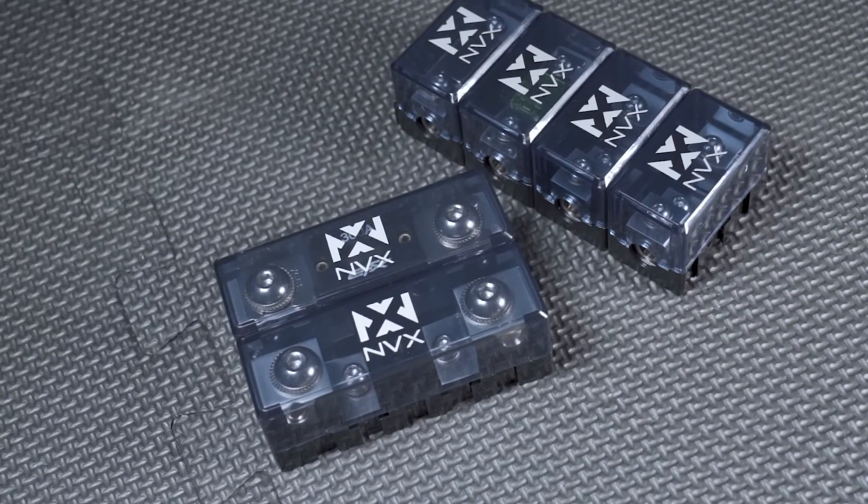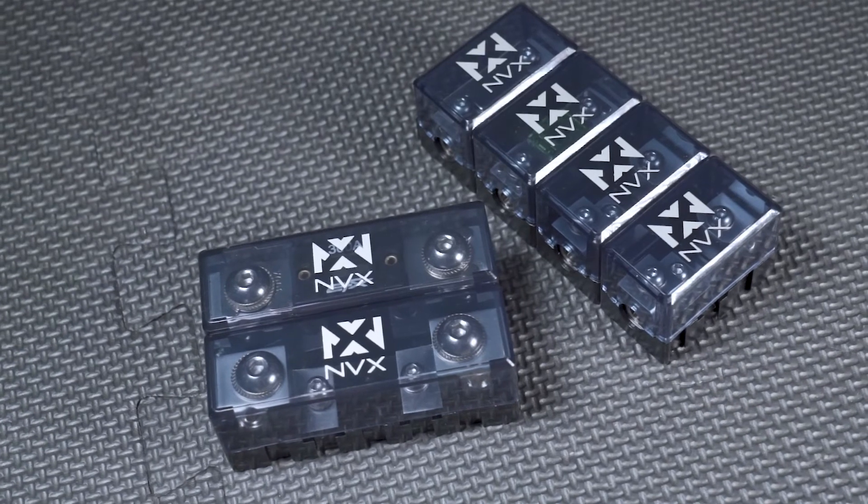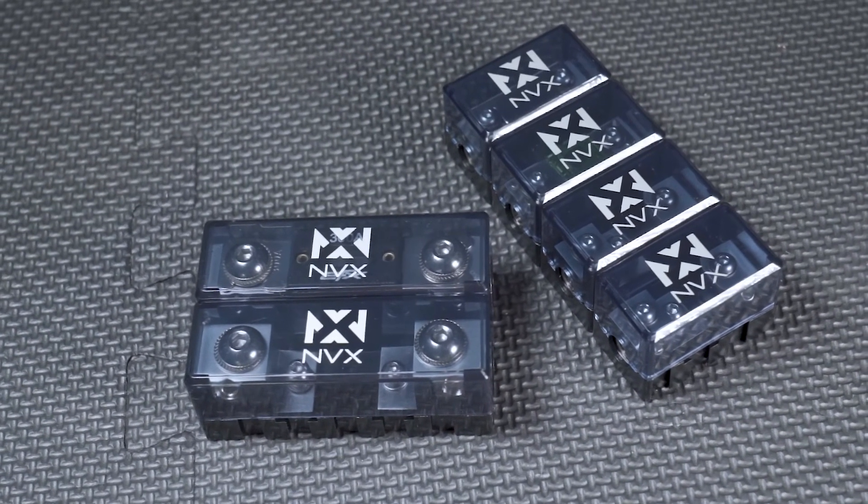On top of all that, you have these nice NVX branded casings on the top which are see-through, so if there's a problem in your system and a fuse blows, you're going to be able to quickly identify which fuse is blown. You just take the one casing off as opposed to having to snap off a couple of them to look around — and these are pretty easy to remove, so it will save you a bit of time.